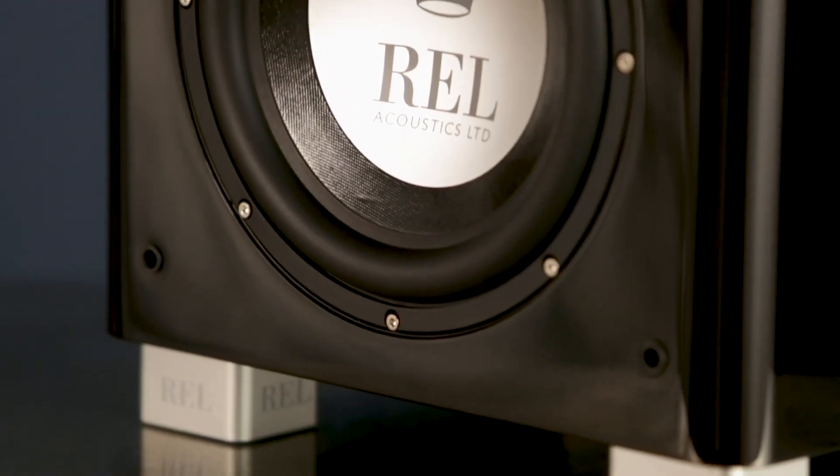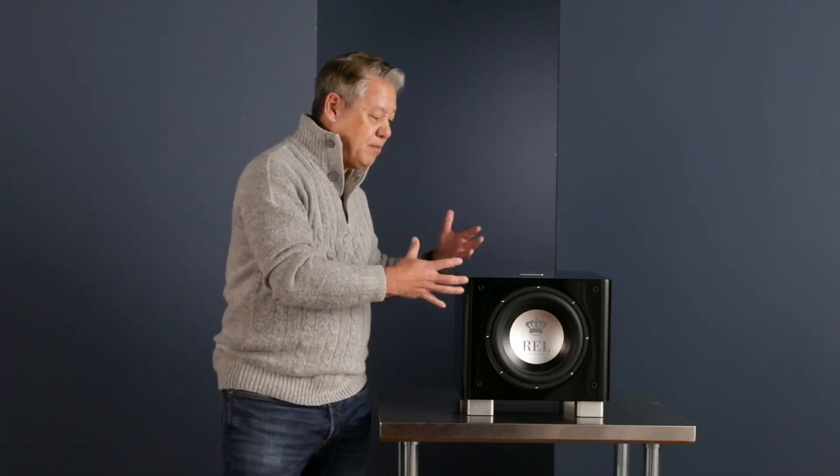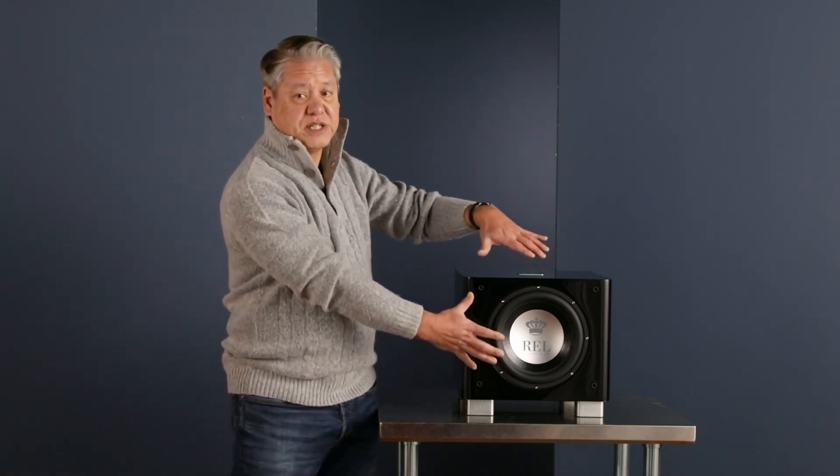The 10-inch drivers used on the TX took months to pull together. The reason for this is simple — we're trying to get more dynamics out of this. These needed to be faster on the one hand, but they also had to be able to handle more power, and they have more stroke. Because we're dealing with a desire to get deeper bass and more output, we had to completely retune the suspension.